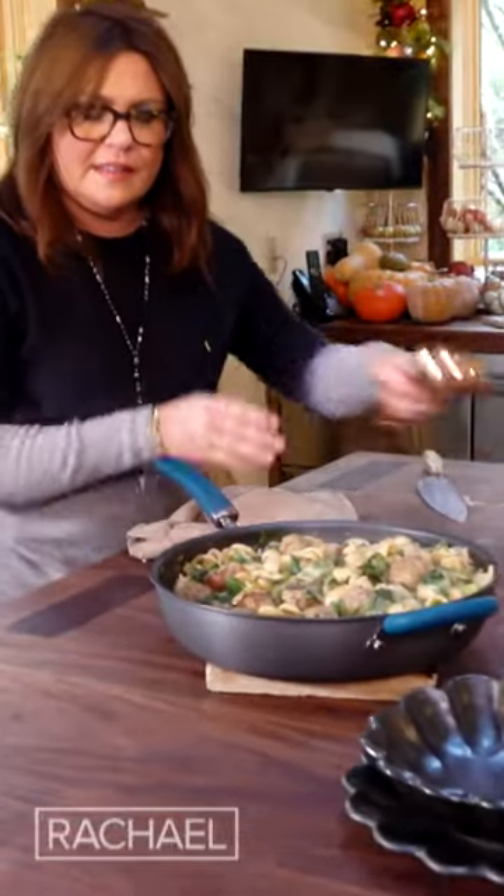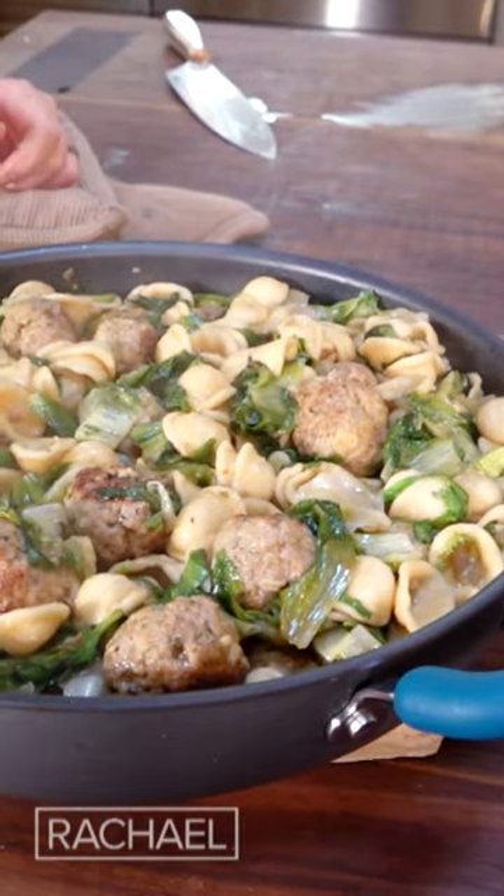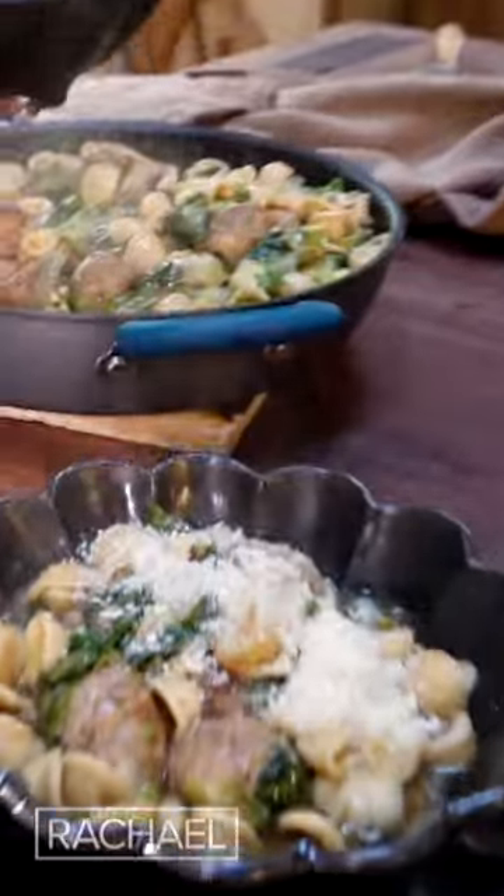Look how pretty that is. It's so simple, it's one pot. And it's so beautiful. A little parmigiano over the top. Wow.